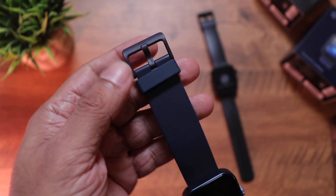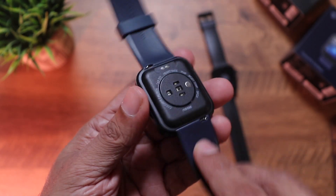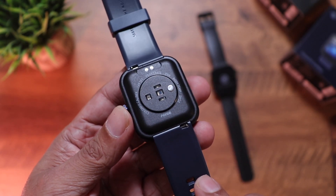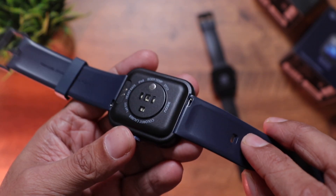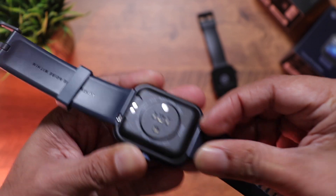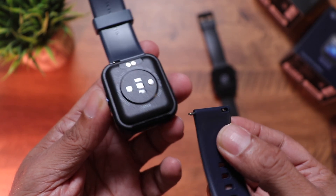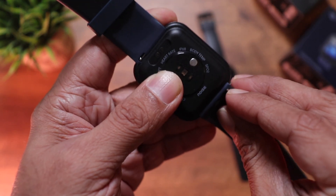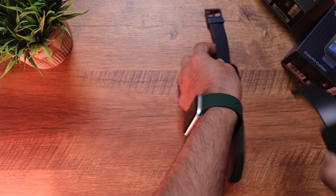The buckle, though made of plastic, has a nice matte finish and looks very clean. The back is made of plastic and you can see all the sensors — the heart rate sensor, the SpO2 sensor, and the charging terminals. These are 22mm bands that can be replaced with third-party bands or ones from the Noise website, available in leather, loop design, and nylon straps. Just pull the hook to release and click back to attach.